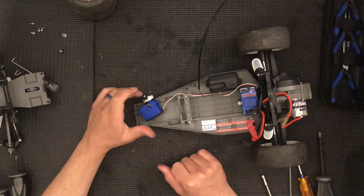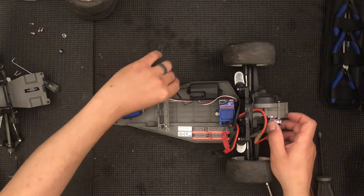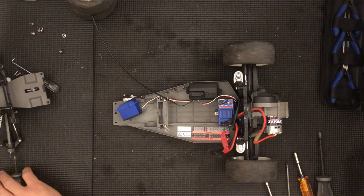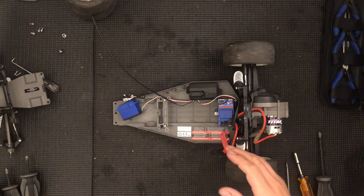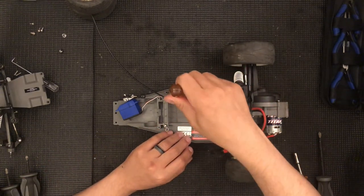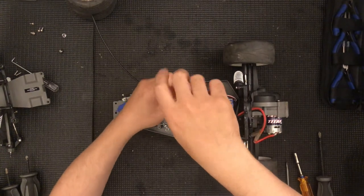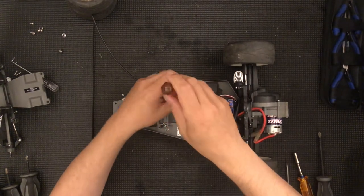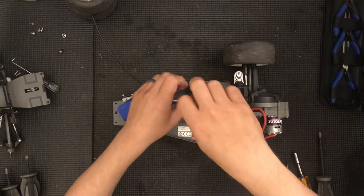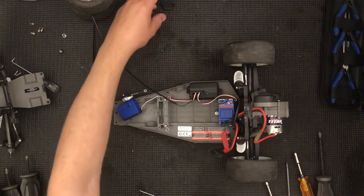Now that I've walked you through that, we need the receiver box. The receiver box — this is something I've always wondered why Traxxas didn't do. They probably just had a ton of screws and that's why they didn't go to hex, but this is a hex driver. So you're going to need a 2 millimeter driver and this little cover here has to come off. Just pop the cover off and move it to the side.